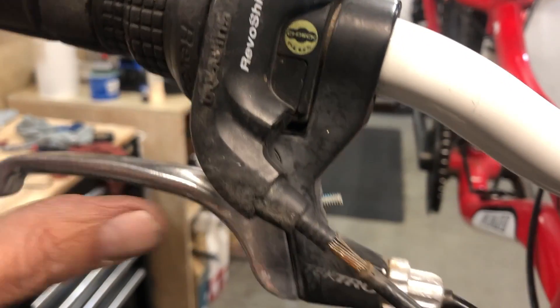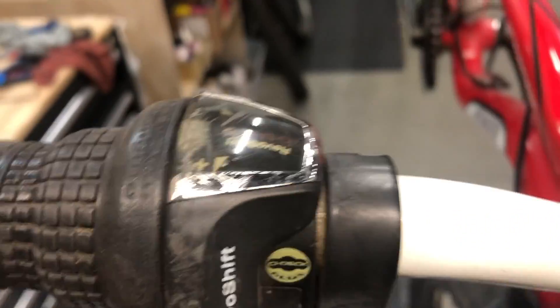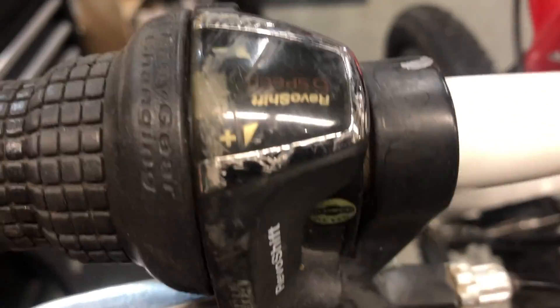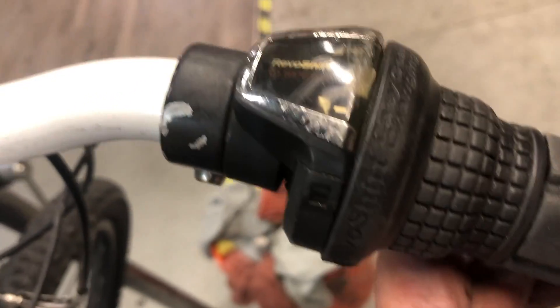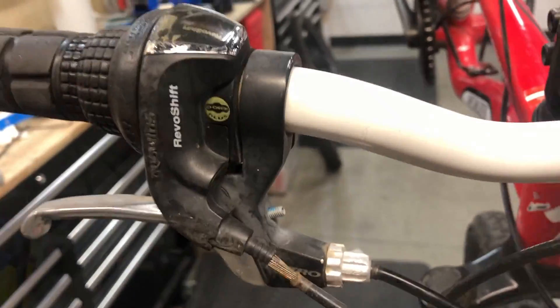Hey everybody. In this video I'm going to demonstrate the process of replacing this pretty bagged out cable on this Shimano Revo shift - not sure how you'd pronounce that - but anyway, this is a very common shifter on lots of kids' bikes and it's kind of a bit of a mystery how to get that cable out of there.